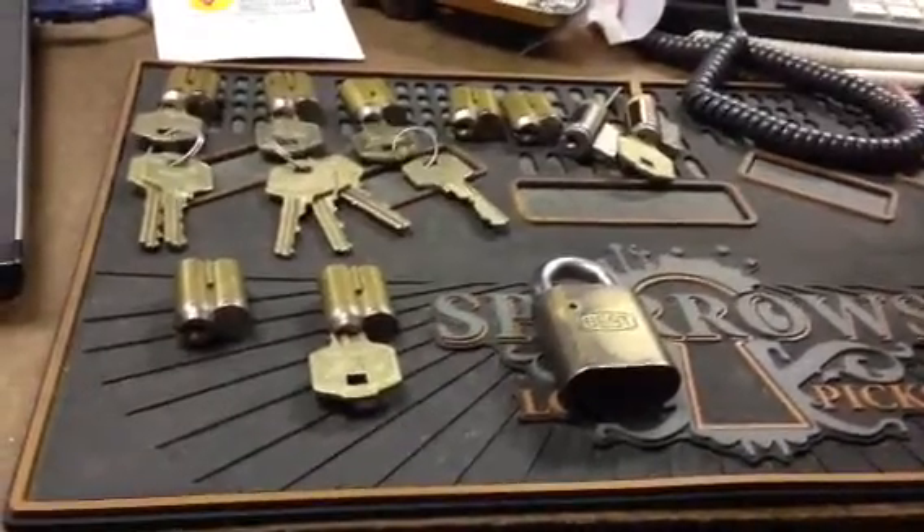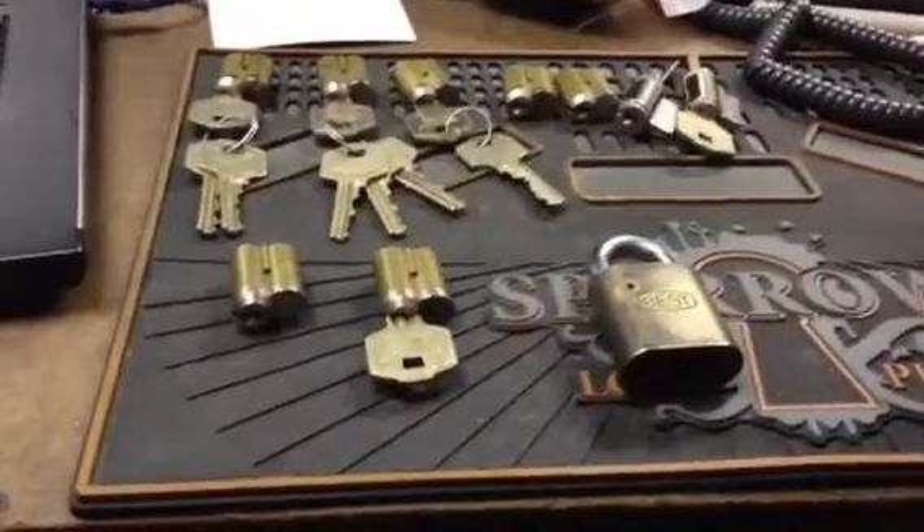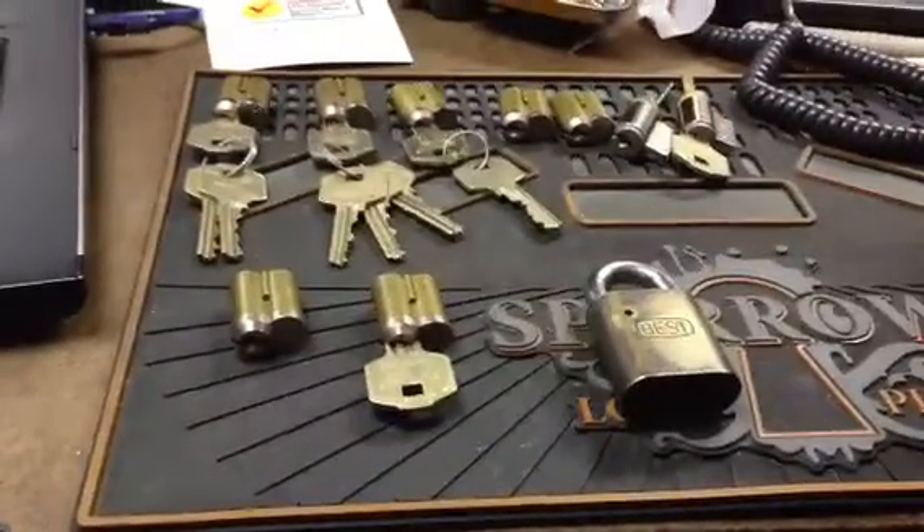Alright guys, another video here. Got my lot of Kaba Peaks goodness from eBay.